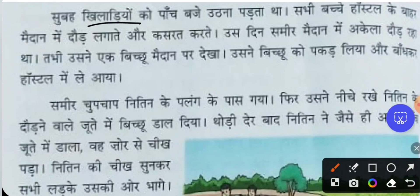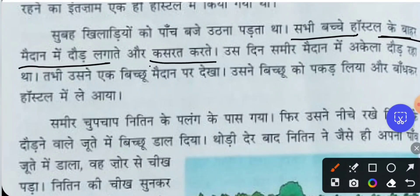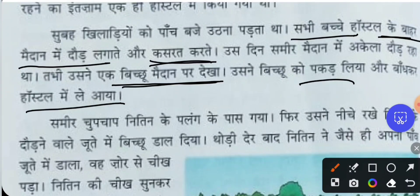Every day, all the players had to get up by five o'clock in the morning. Each child participating in the national sports competition had to wake up by five a.m. and do running practice in the hostel ground, along with exercises. That day, Samir was running all alone in the ground when he saw a scorpion. He caught the scorpion and took it back to the hostel.